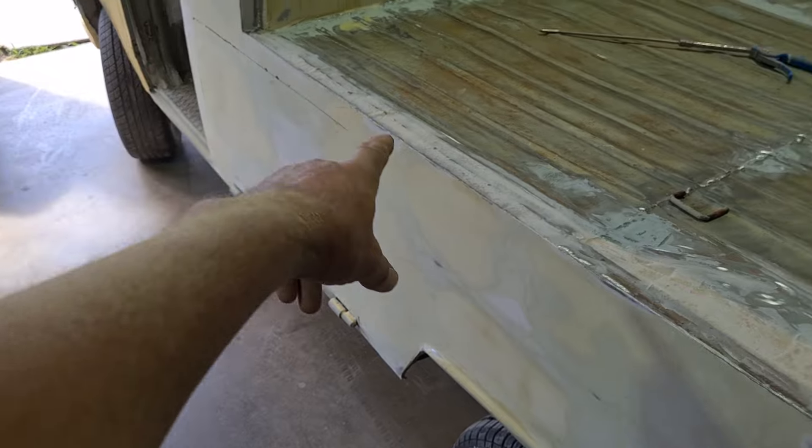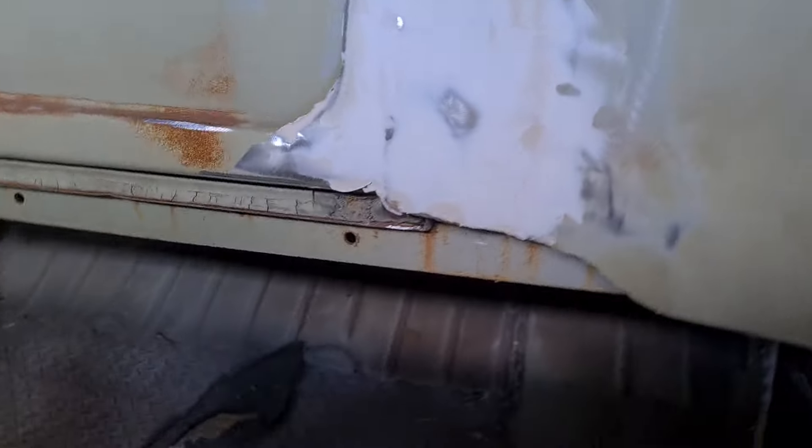The biggest problem with joining up to there was there was no support underneath. We've added RHS sills, RHS along the sides, a leg support at the top, and cross supports underneath. It can now actually carry some weight.